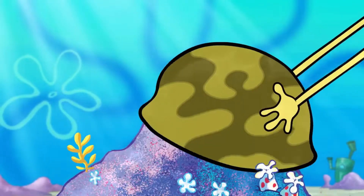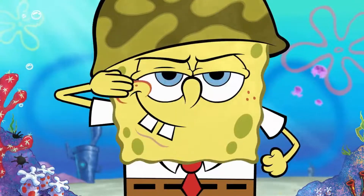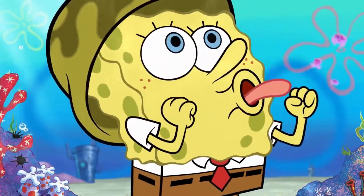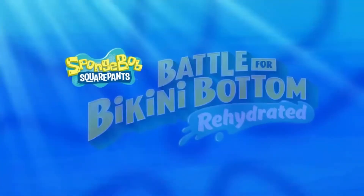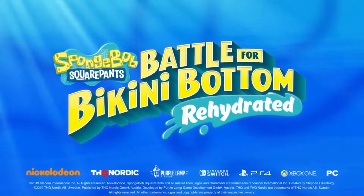First off, we have SpongeBob SquarePants Battle for Bikini Bottom Rehydrated, which is a remaster of the original Battle for Bikini Bottom, and it's pretty cool. The original, if you don't know about it already, came out 15 years ago on the GameCube, PS2, Xbox, and PC, and it was a really good game for a SpongeBob game, developed by THQ.